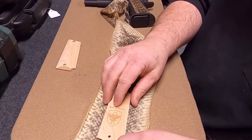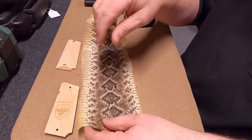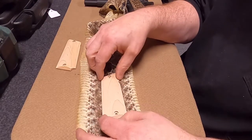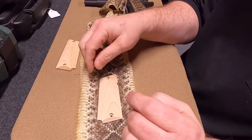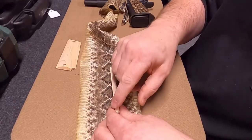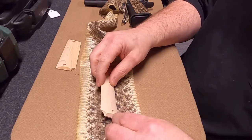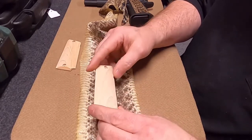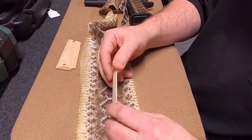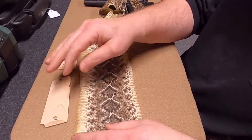Once they're not going to move around, we take them out the next day and trim off any excess skin. It's sometimes very tedious to make sure we get into all the crevices and curves of the grip when lining them up. Some grips are a little bit more complicated than others, and some take a little bit longer to deal with.